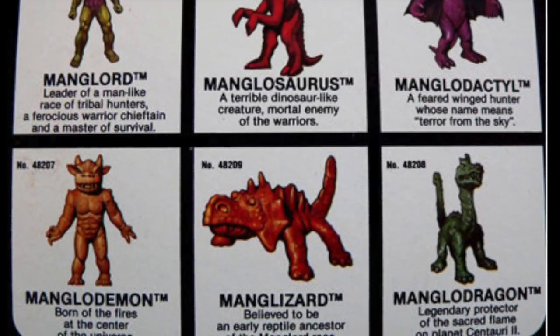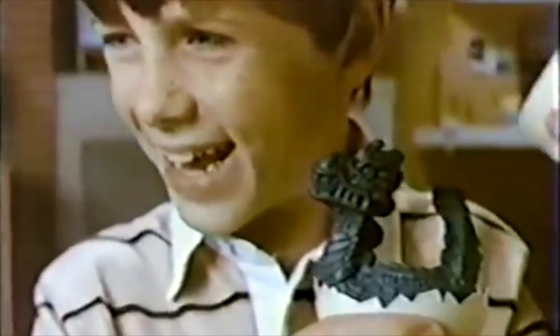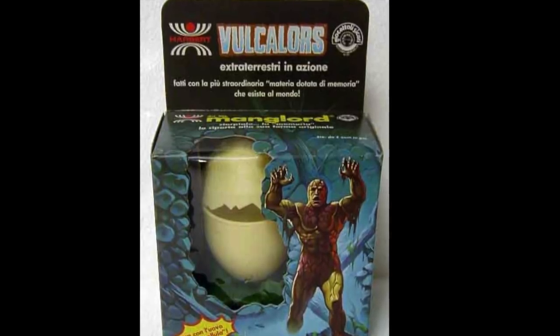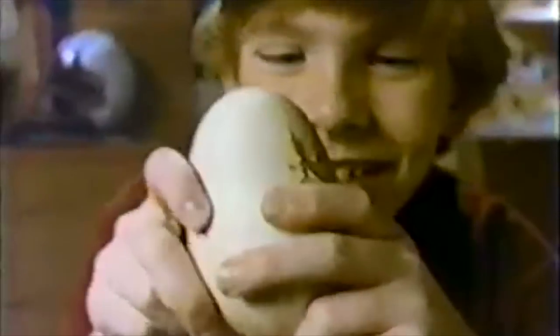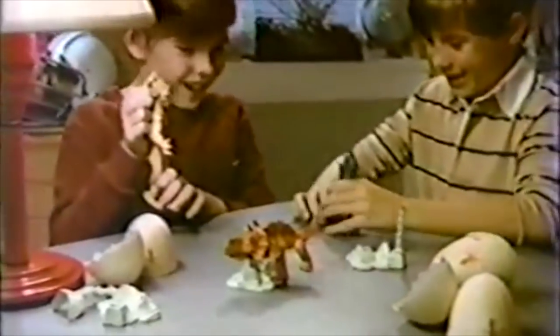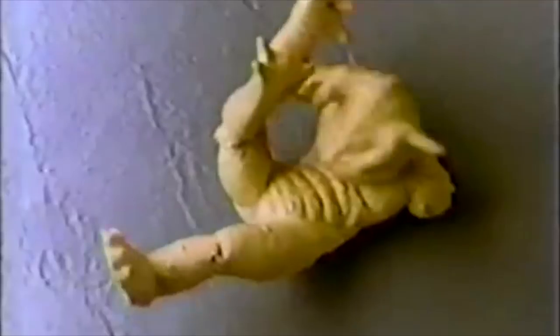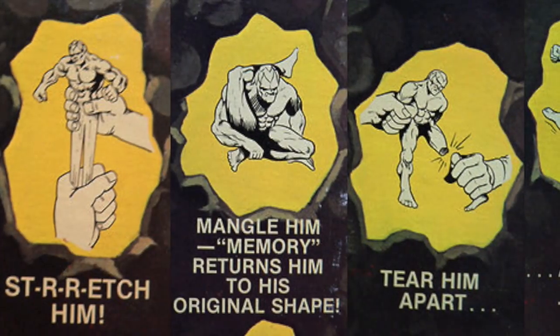I feel a little silly because I actually didn't know that demons came from eggs. You can crack open a Manglore — Manglodemon, Manglodragon, and Manglizard. The line was sold overseas under the name Volcalors, which may be a little more familiar to a few of you. The whole concept and gimmick of this line was that these figures were highly flexible, sticky, squishy figures, made out of a miracle material called sorbithane. The commercials claimed that children could not only squish and stretch the heck out of these figures, they could also rip them apart and return them to almost like new — hence mangled Manglores.